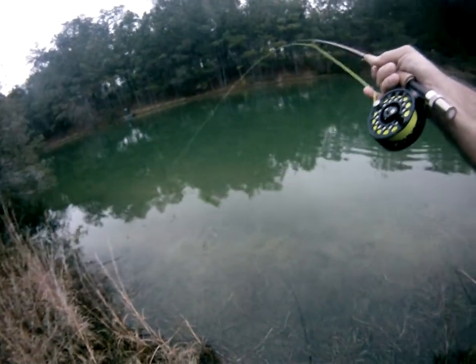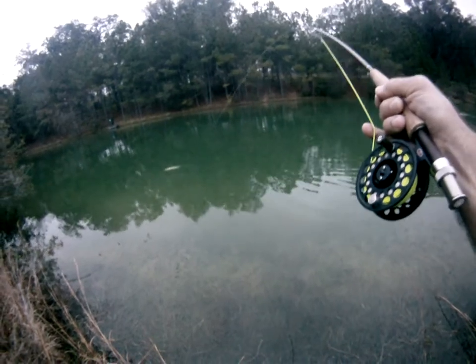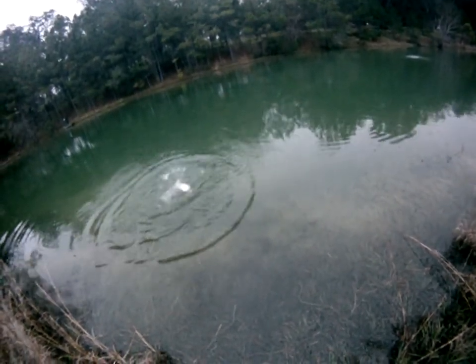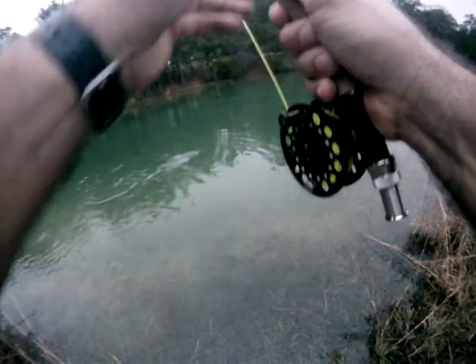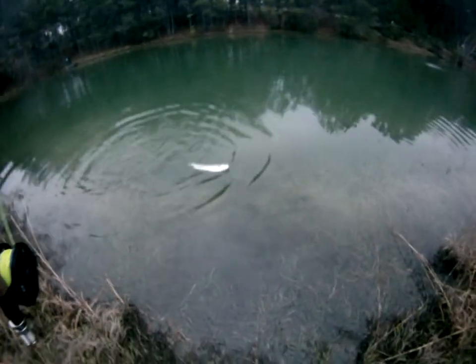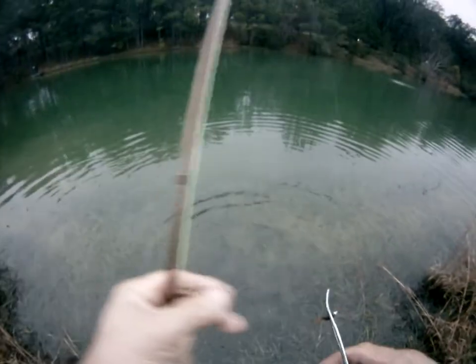I've got to be careful, that hook will definitely bend out on them. I see them across the lake over there, jumping around across the bank over there. Little bugger hung right in the corner of the mouth again — my favorite place to hook them. And he is swimming away, fighting out of here.